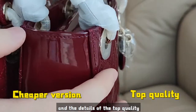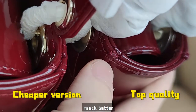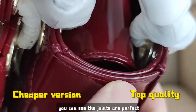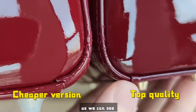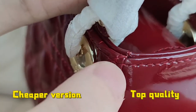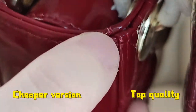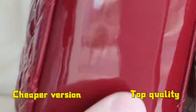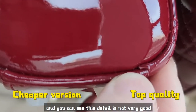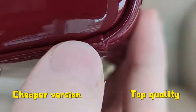The details of the top quality are much better — you can see the joints are perfect. While on the cheaper version, you can see broken leather at the corners and joints, and these details are not very good. The top quality looks perfect.